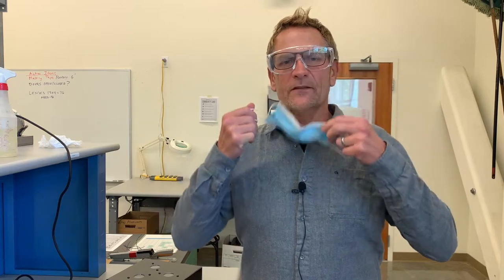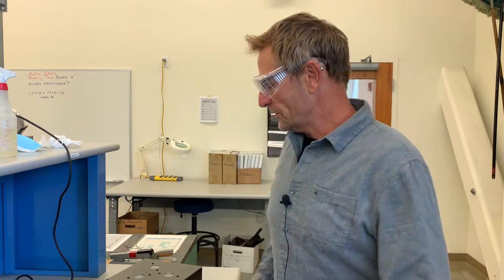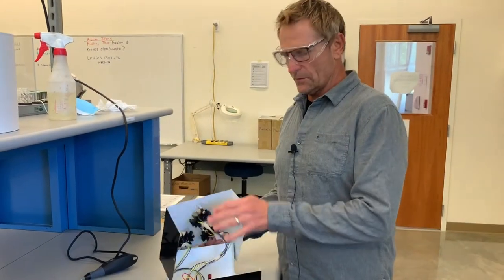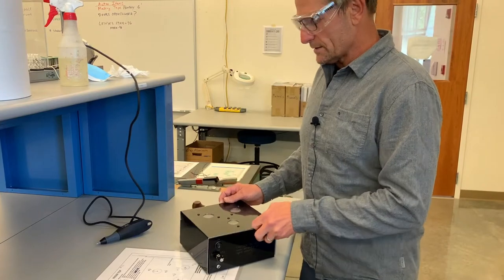Today we're going to talk about the manufacturing of our chassis for our IME 156 prism project. This is what our chassis is going to look like when it's all completed and your project is completed and installed. We're going to build the aluminum chassis first.